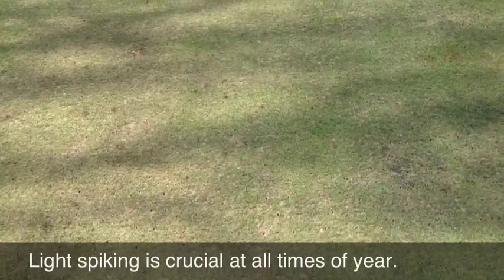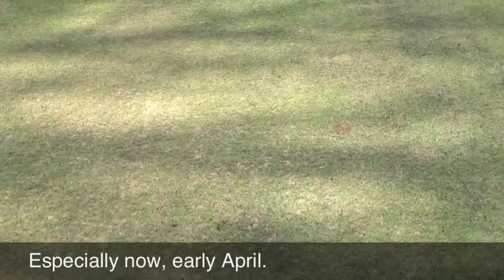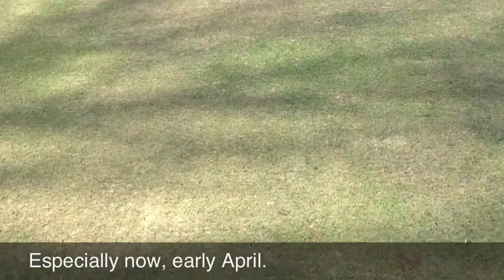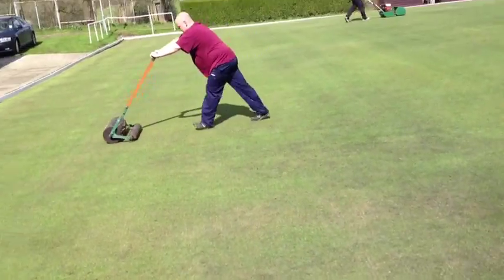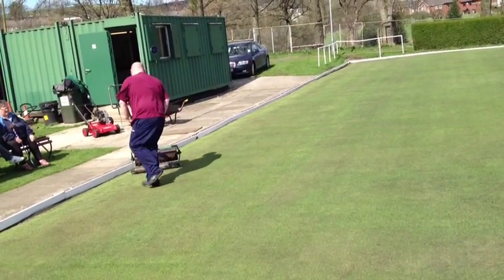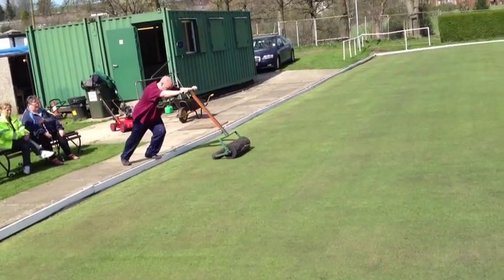The purpose of the spiking is firstly to pave the way for the application of the soil conditioner which will take place shortly, but it's also to allow some gaseous exchange — i.e., let some oxygen in towards the roots and let some carbon dioxide out from the roots. Because April is the month of maximum root production and May is the time of maximum shoot production, this is a very important operation which I recommend every bowling green does as frequently as possible, but particularly at this time of year.